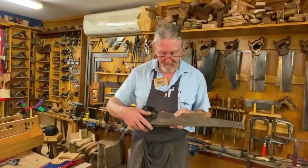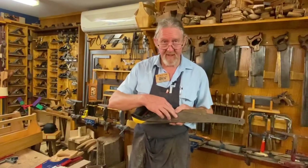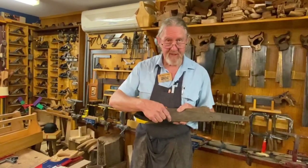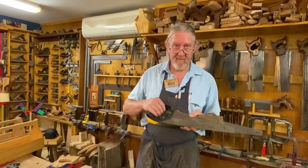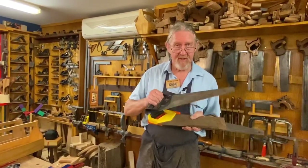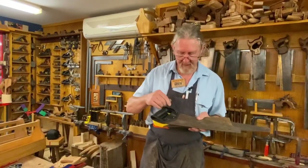In stark contrast to these modern saws with these nasty plastic handles. The teeth are hardened — it's a low-grade steel — so the teeth can't be sharpened. It's a throwaway saw, which is pretty ordinary when you think about the environment and the energy that's gone into producing them. It just doesn't seem very responsible to have throwaway saws.